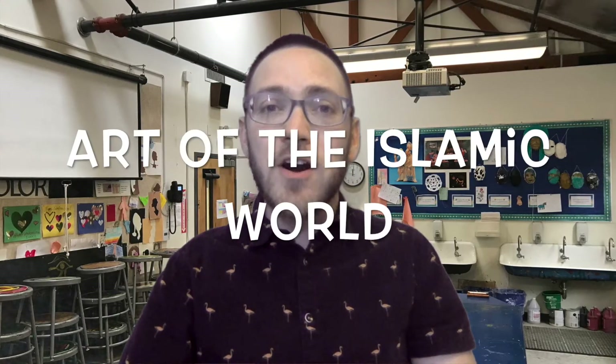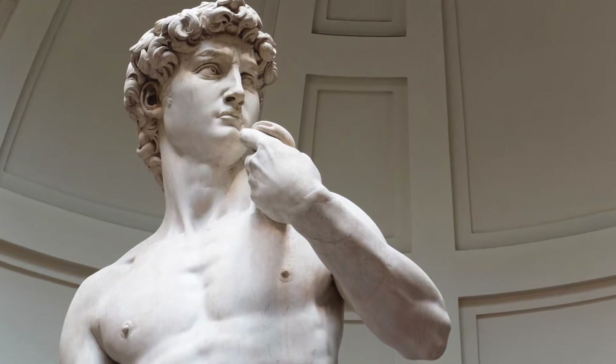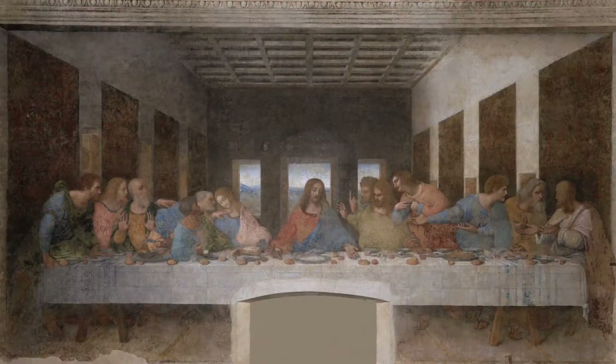One of the things that I've been learning about this week is the art of the Islamic world. My ancestors all come from Europe, and I know a lot about European art history, but art from the Islamic world is not something I know a whole lot about. It's very interesting to me especially because the approach to art is so different. In Europe, for hundreds of years, art has mostly been focused on people and places, and the goal really became on making art that was as realistic as possible and that told stories.